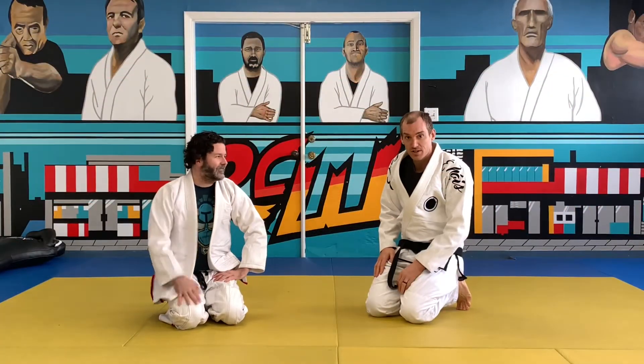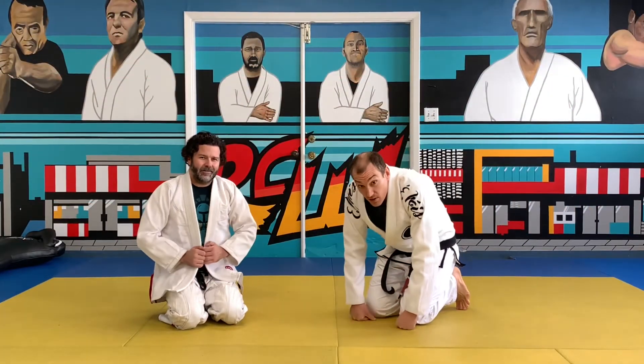Professor Eric, it's Professor Joe over here, Professor Eric over here — we're just gonna go over the basic cross-collar choke.